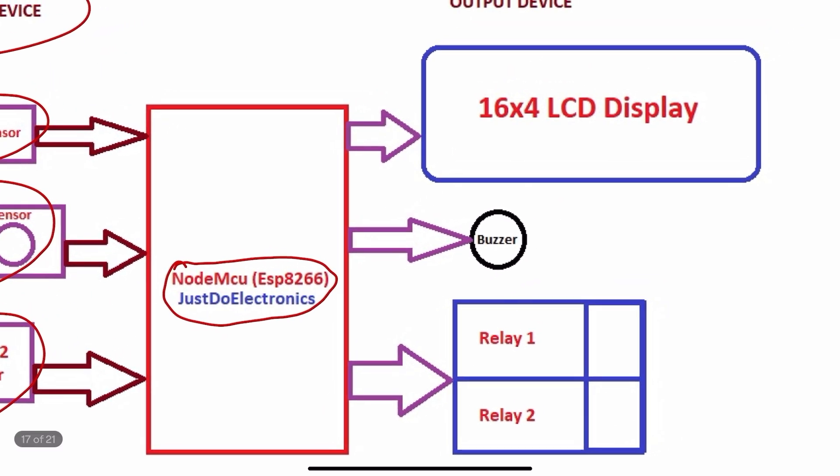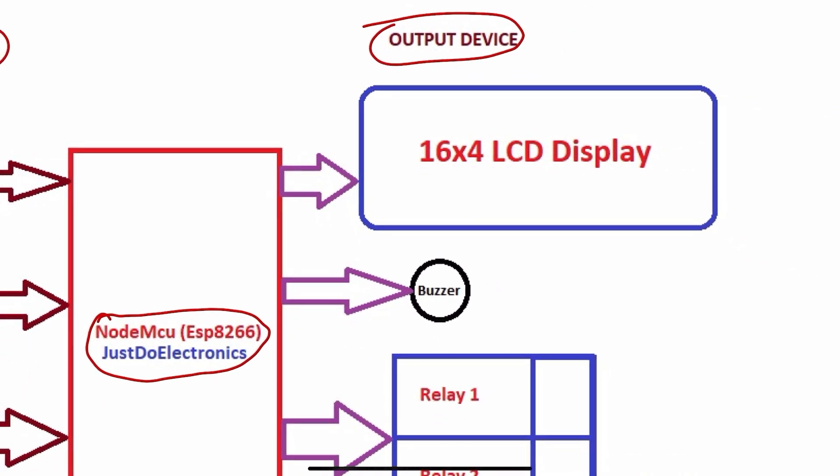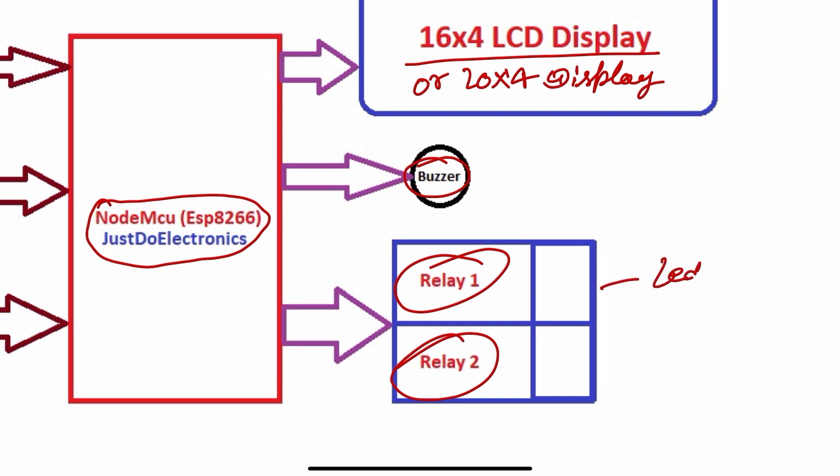On the output side I use a 16x4 or 20x4 LCD display. To indicate sound I use a small piezo buzzer. To interface the motor and LED, I use a two-channel relay module.